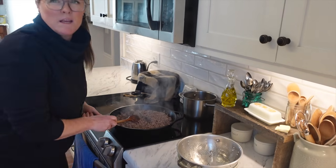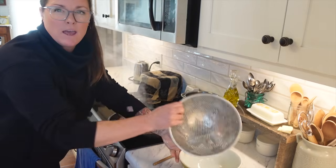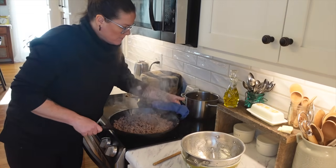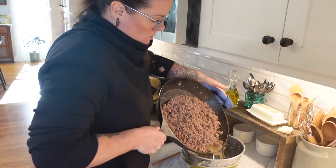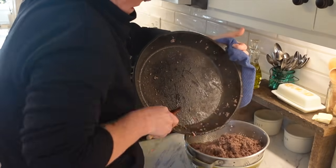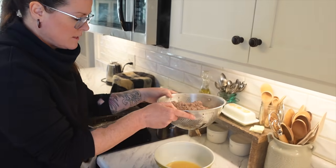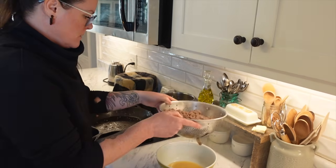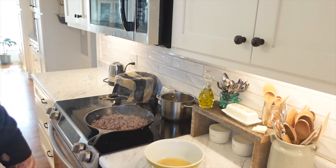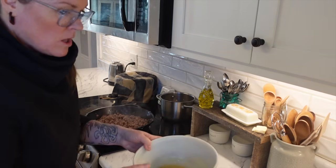I'm taking the meat off the heat and draining it because the recipe says to have it barely cooked. There's a lot of grease, so I have a bowl with a strainer over top — I'm not going to dump this grease down my drain. We got it drained. I'll show you how much grease came off — it's ridiculous.